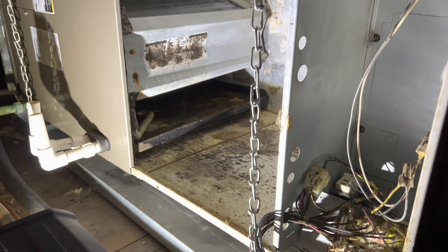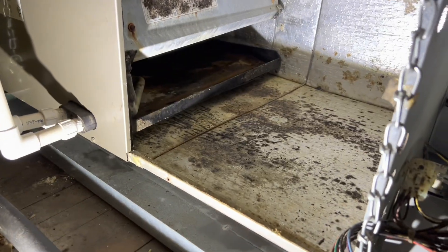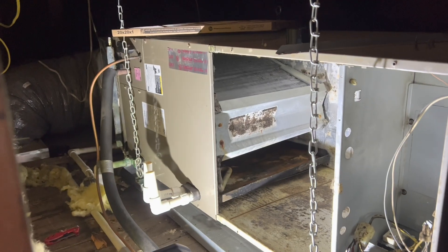Me and Peter are back at a house that I did a maintenance on and we're cleaning out all this mildew and dirt. Got the blower wheel and motor taken apart — Peter's going to go outside and clean that, and I'm going to work on the evaporator coil.